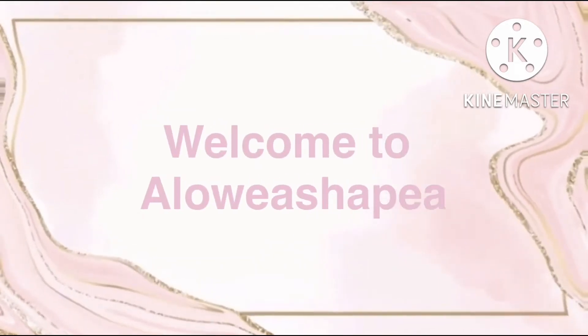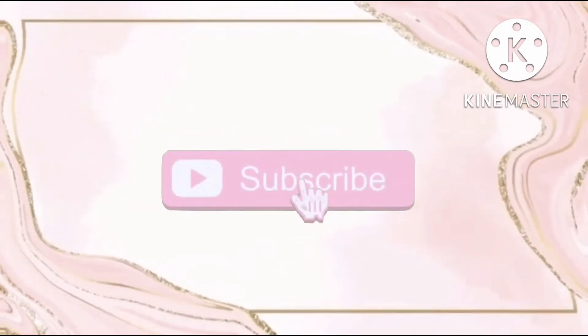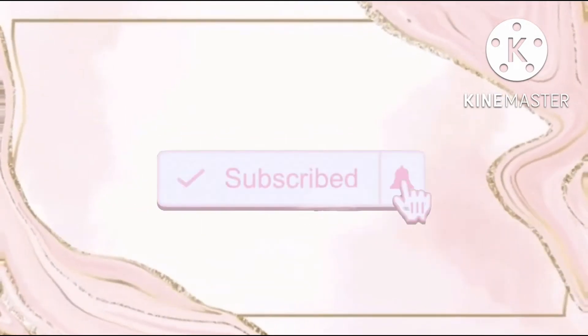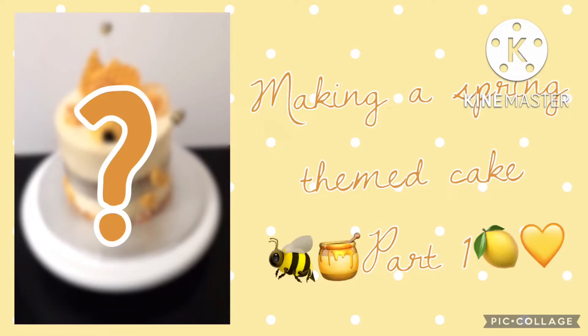Welcome to Alicia Pisha. If you haven't already, I'd recommend that you watch part one of me making the actual cakes first before watching this video — it will be linked down in the description box below. Hi guys, it's me Alicia, and today I'm going to be showing how I decorated my spring themed cake.